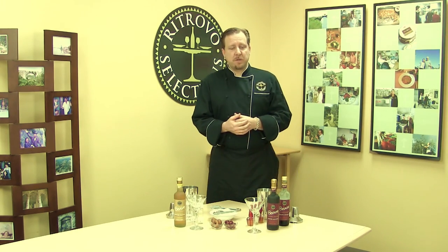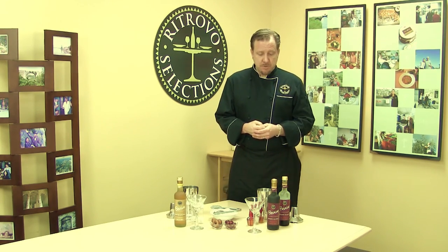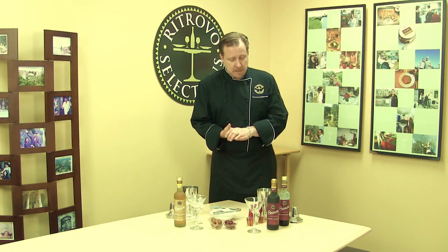We can also use this product in a cocktail application. We're going to be doing a nice cocktail with it — we're going to be doing a Manhattan, which uses a really good quality bourbon.